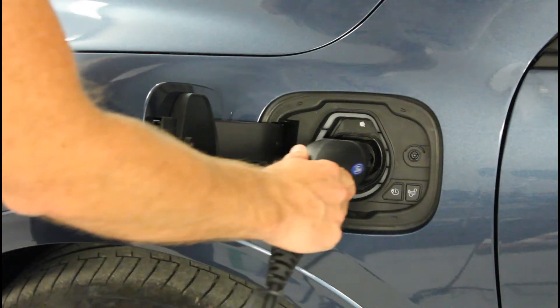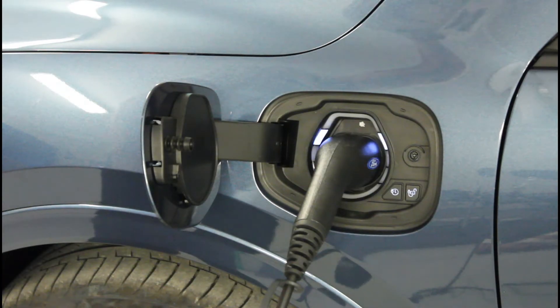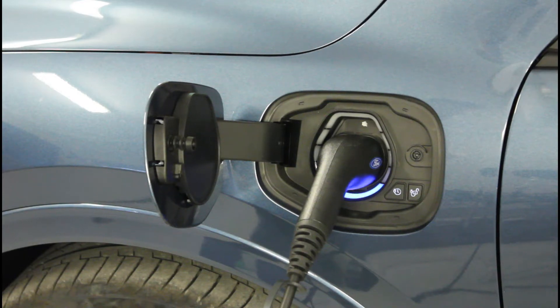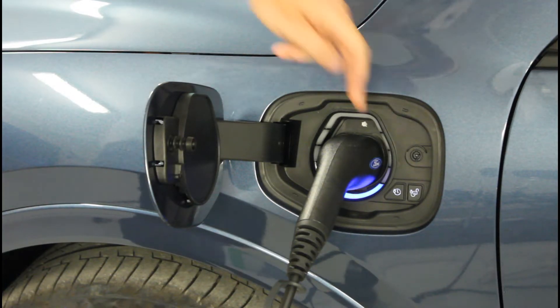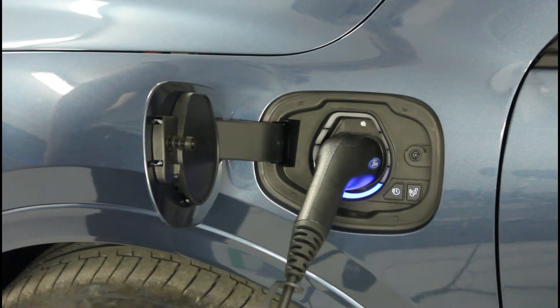Let's have a look. Once the vehicle and the box have performed a handshake and agreed on the charging terms, the charging starts with the power output that reflects the power input to the box. Now you can see the light ring is flashing blue and charging is accepted. Each blue segment reflects 20% state of charge at the high voltage battery.